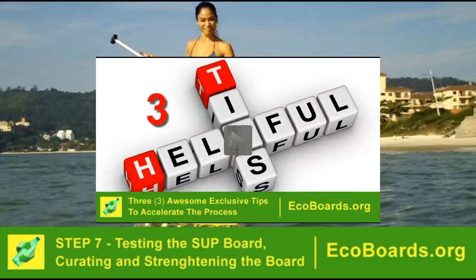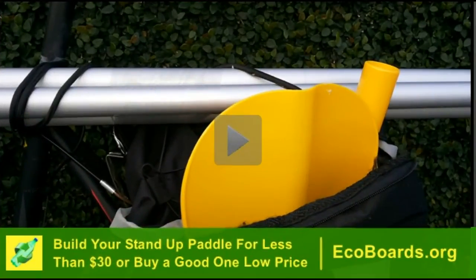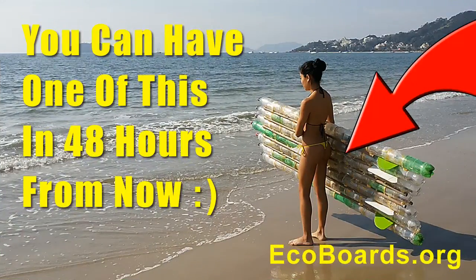With this course, you also get 3 awesome exclusive tips to accelerate the process of building the standard paddle board. And in the last bonus video, I teach you how to build a standard paddle for less than 30 bucks, or I show you some places where you can find paddles for as low as 90 bucks or so.